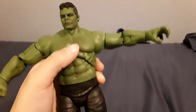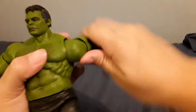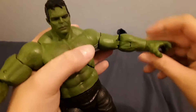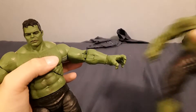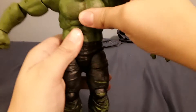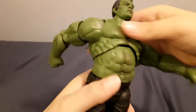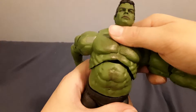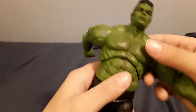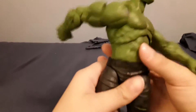The arms rotate 360, there's a bicep swivel, and double-jointed elbows which look way better than the older ones. The wrists move up, down, and side to side. The torso moves forward, back, and rotates — really good range, but you do get some gaps. The chest hair doesn't go all the way up into the torso when you rotate, which is a little annoying. It also pivots and has a waist swivel which is awesome.